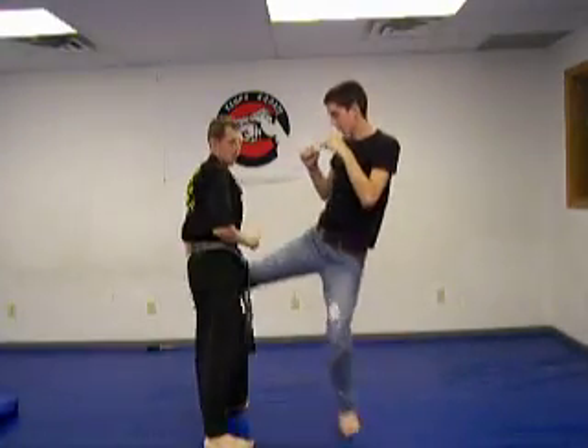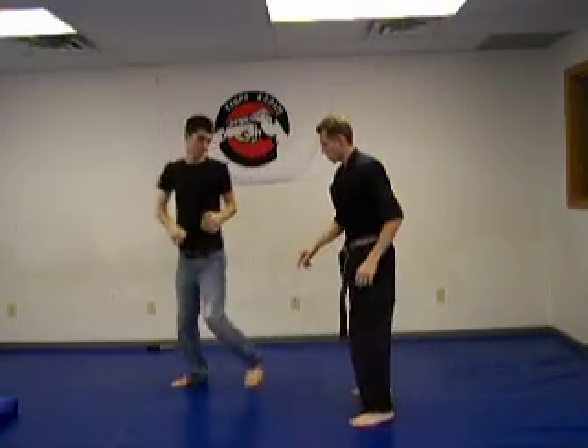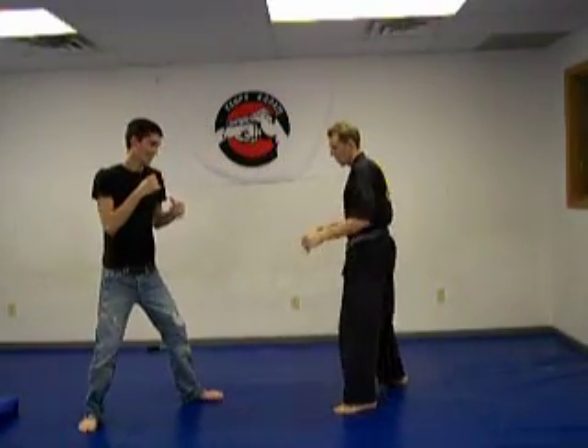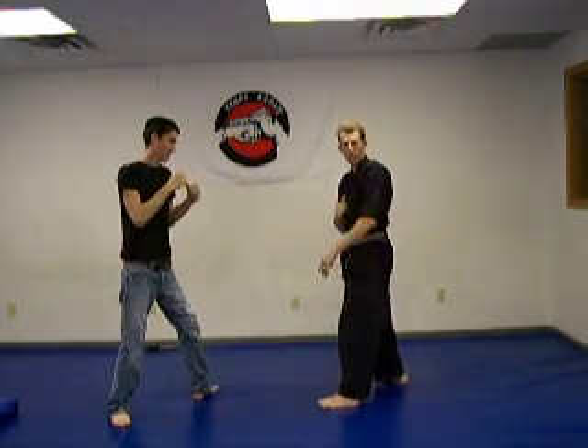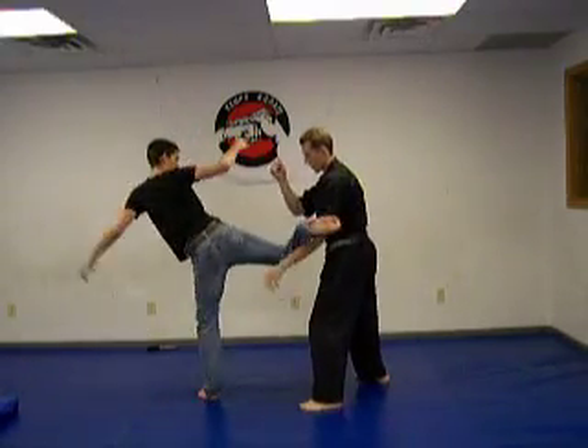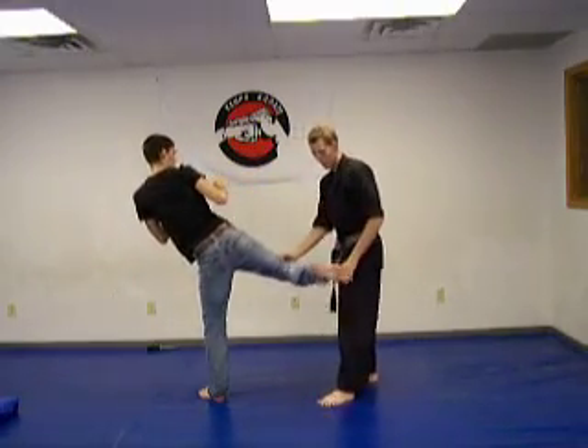I'm going to take it at another angle here. We're going to do it slow. So Tom's going to have to balance again and throw the roundhouse. So I block here, I'm taking it here. If I did this a bunch of times it's going to fill in my arm, but from here, see I've got the trap up.